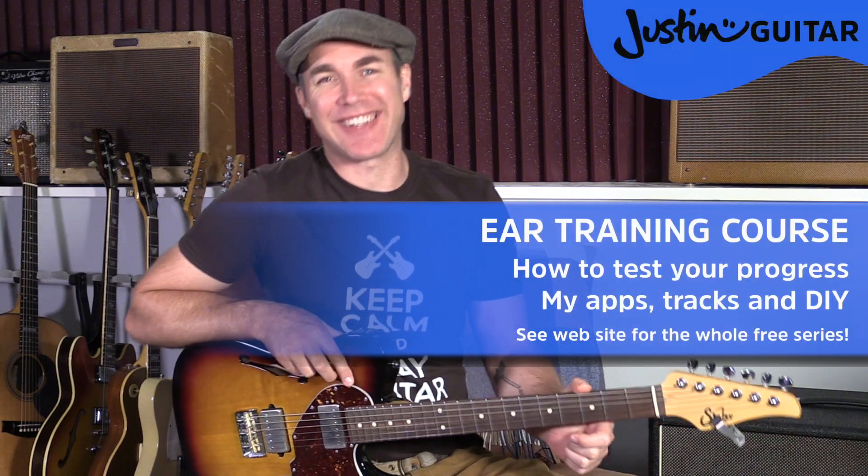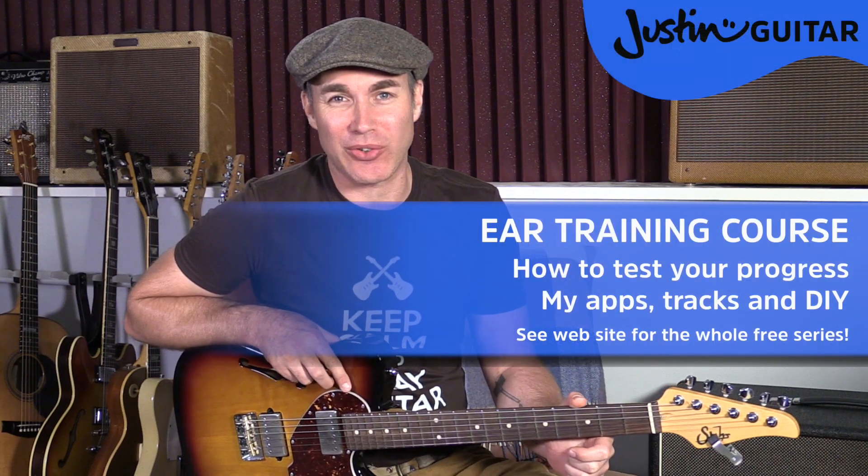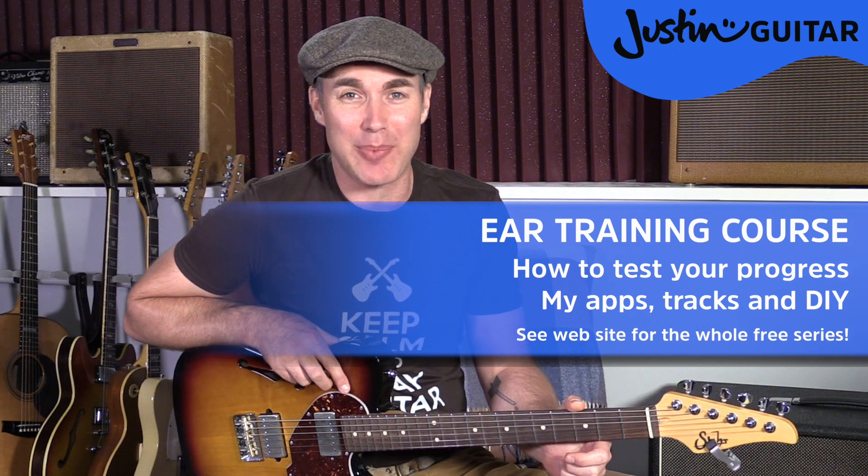Hi, how you doing? Justin here. Hope you're enjoying the ear training course so far. Today we're going to talk about testing yourself, because once you've got used to playing and singing and recognising a few of these intervals, a really good thing to be doing regularly is recognising them and taking little ear training tests. And there's quite a few different ways of doing it, which is what I want to talk to you about in this lesson, and then next lesson I'll actually be doing a test to see how you guys get on at recognising your fourths, fifths and octaves.